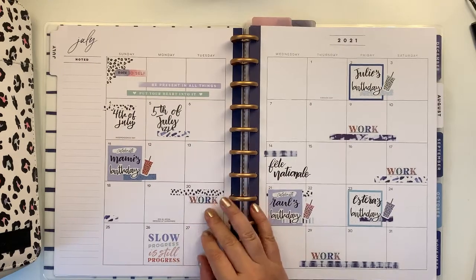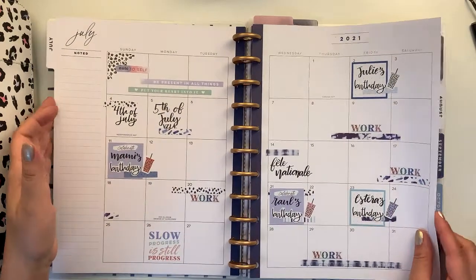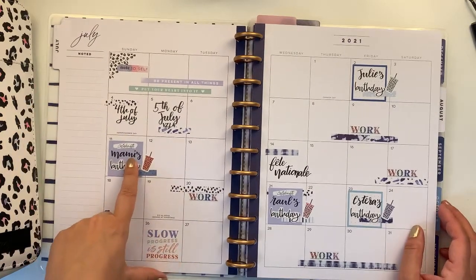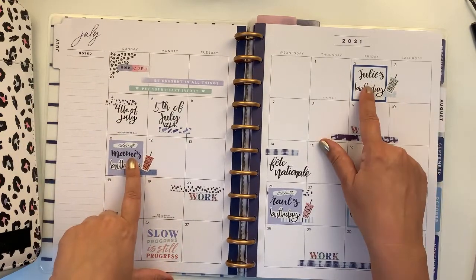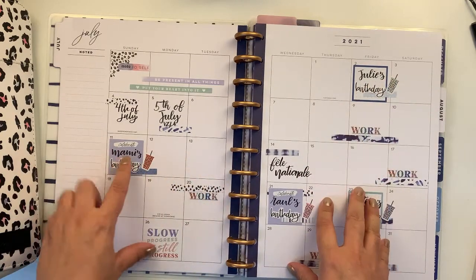Hey guys, it's me again. This is my final monthly spread for the month of July 2021. I have written down the names of the birthday people of this month — my mum's.